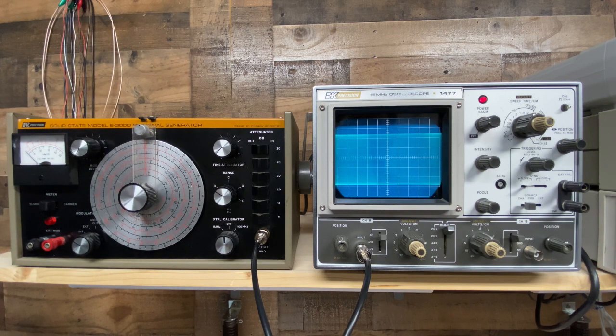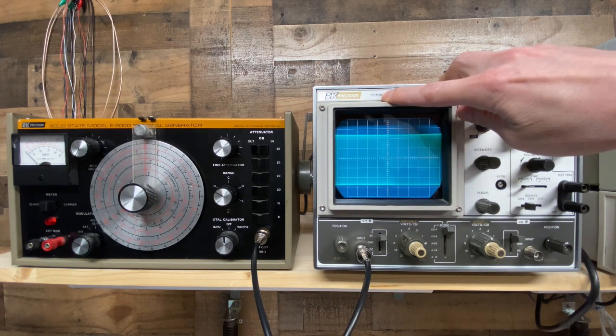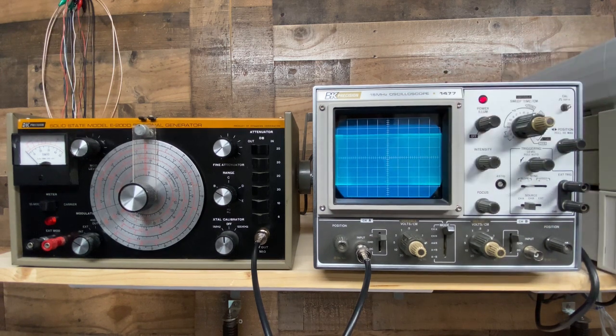Although the signal generator is running fairly well, I think I can get it to perform a little bit better by going through the alignment, or as much of it as I can. Performing an alignment on something like this requires quite a bit of test equipment, and I don't have a lot of it. I have multimeters and an oscilloscope, but even my scope is not going to cut it — it's only good for 15 megahertz. So I actually had to order a new scope, new to me, that should go up to 200 megahertz. I don't have a spectrum analyzer or a frequency counter, so I'm going to do as much of the alignment as I can with the equipment I do have.